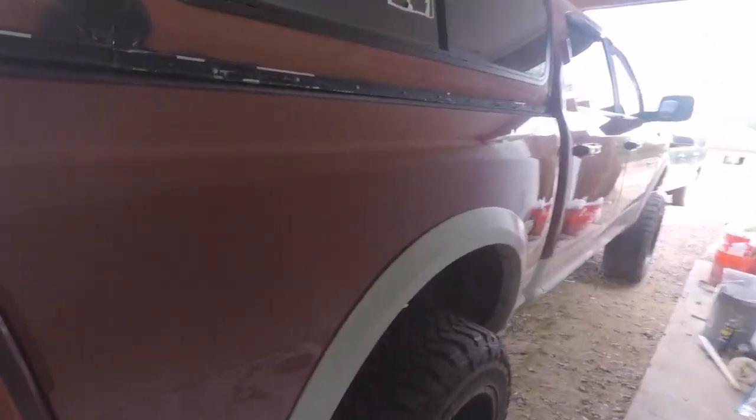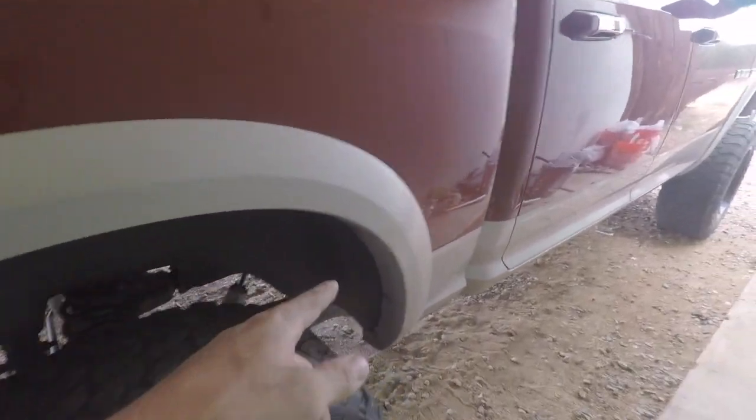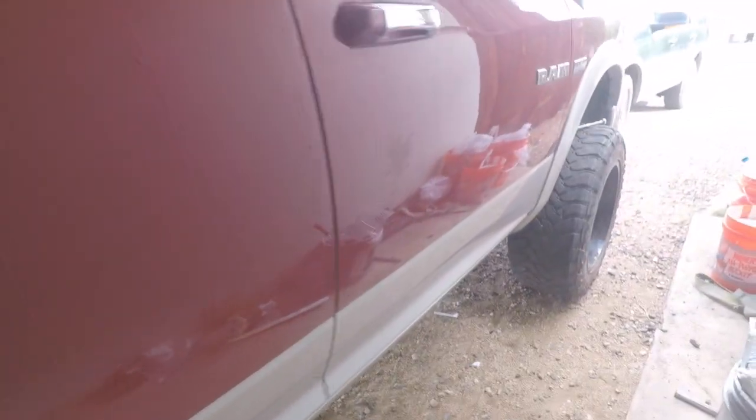Good afternoon, welcome to the video and welcome to the channel. Today's video I'm gonna be working on my 2009 Ram 1500. We're gonna be changing the headlights to some LEDs because these headlights are absolutely horrible — I can't stand them. They are mildly dangerous at night; you go to turn and you can't see anything, they're just so dim.